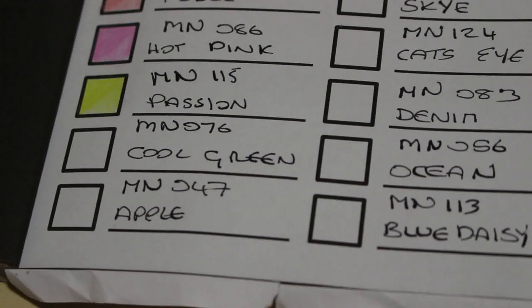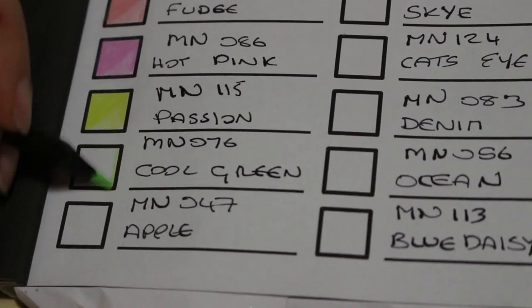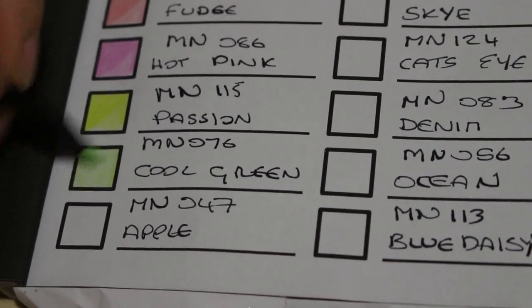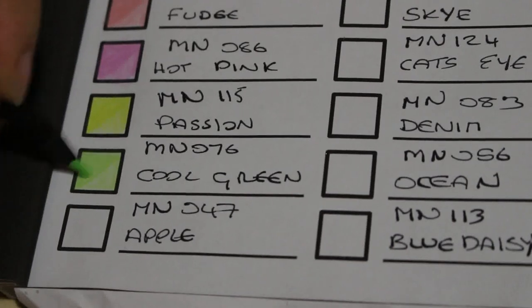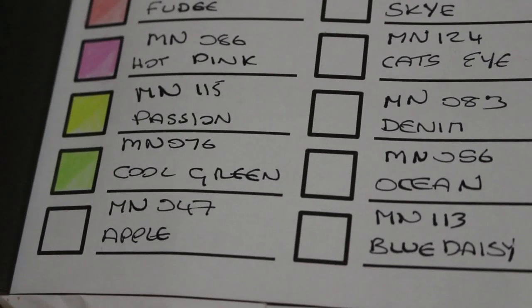The next one is 076 Cool Green. That's a nice colour. The thing with greens is you can never have enough, because so many books have lots of plants — like the Johanna Basford books, or fairy books which are usually set in woods. So it's good to have more greens. The darker, brighter greens are in the first three sets; these are more muted. This one's Apple, number 047.